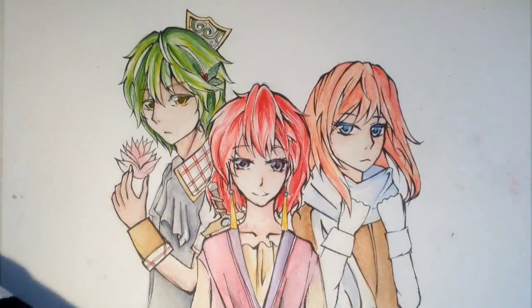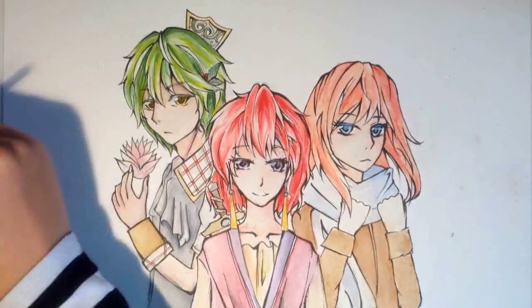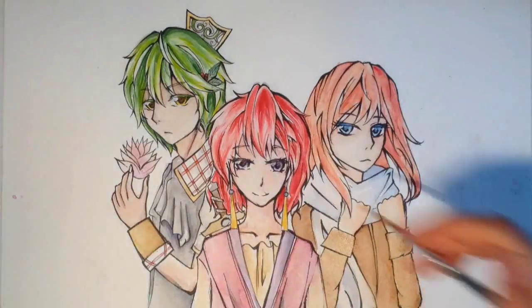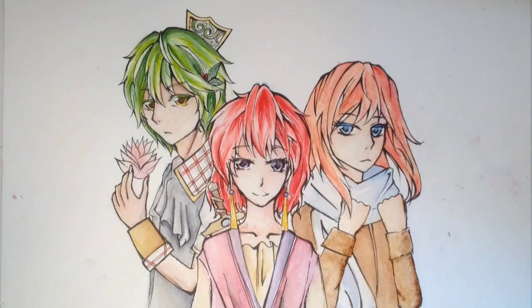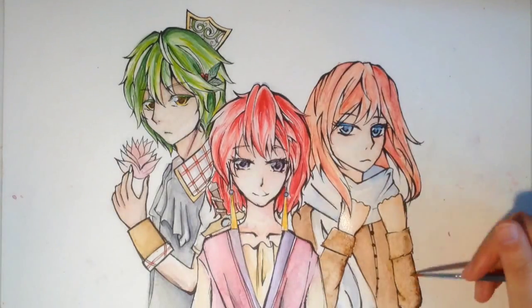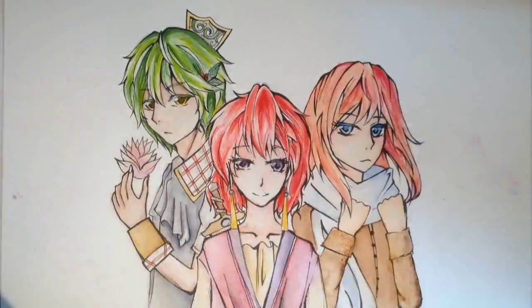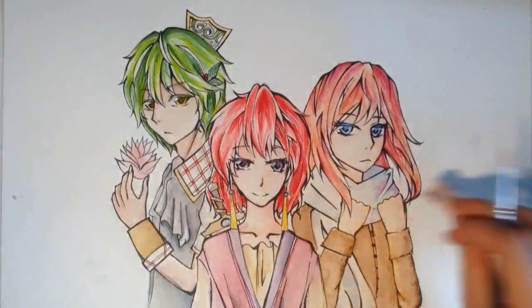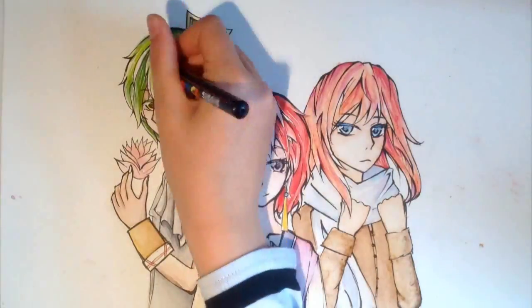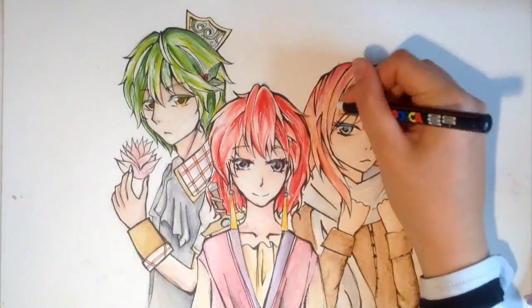When it came to the background, I was trying to get it even better than my most popular video which is of Shina at the moment. That one has a background of a starry sky and I thought that was the best background I've ever done, so I tried to get it even better than that. I decided on doing a similar kind of background from Akatsuki no Yona.